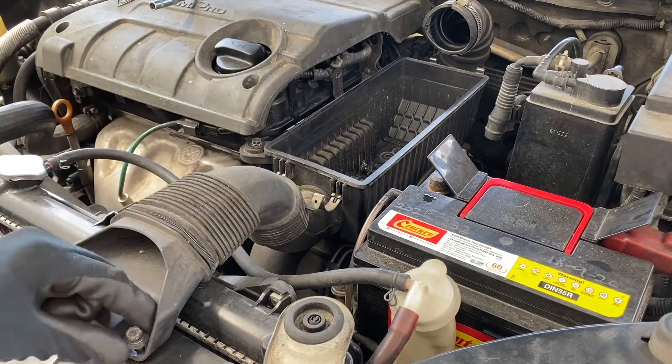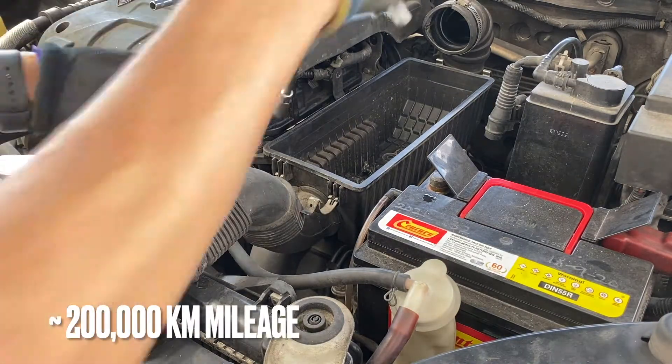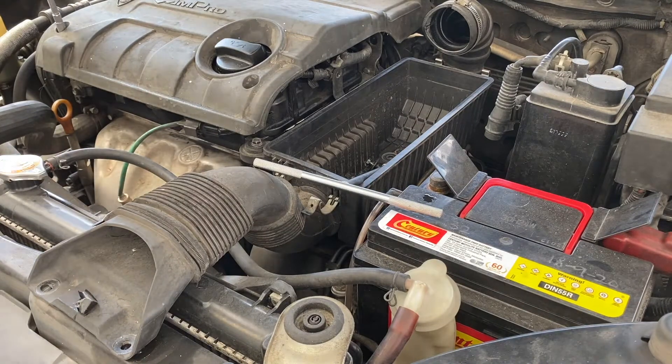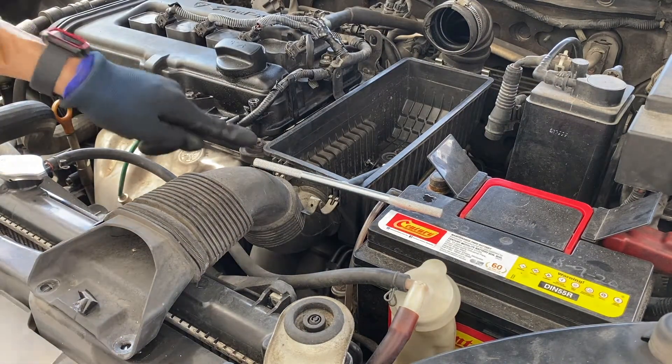How do you know when you need to change the starter? Whenever your vehicle has traveled close to 200,000 kilometers, or you're having difficulties cranking or starting your vehicle — that's when it's about time to change to a new one.